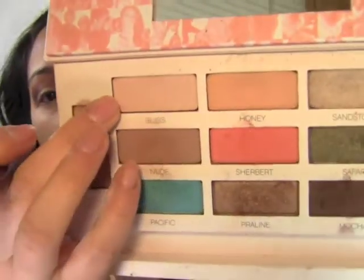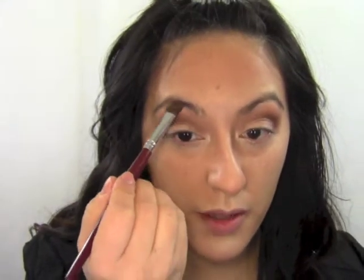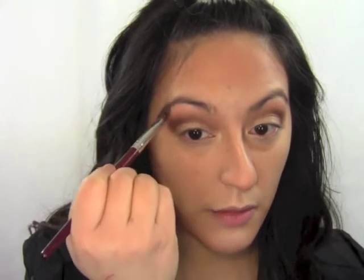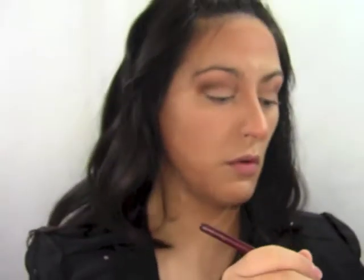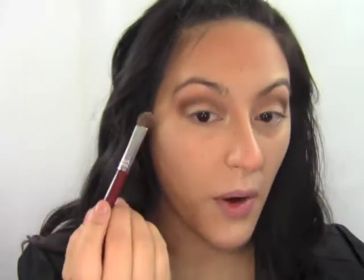Then I'm going in with a matte color called Bliss — it's like a creamy white, a couple shades lighter than my skin tone — and blending it up into my brow. Then I'm going back in with the color Sandstone and going over the Bliss we just put on in the brow area to make it super glowy looking.